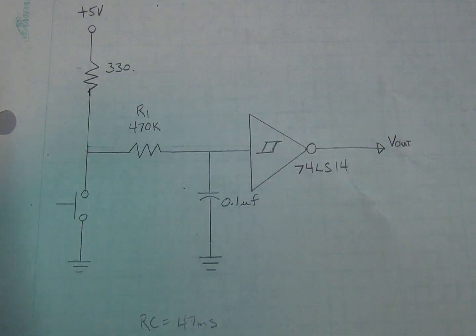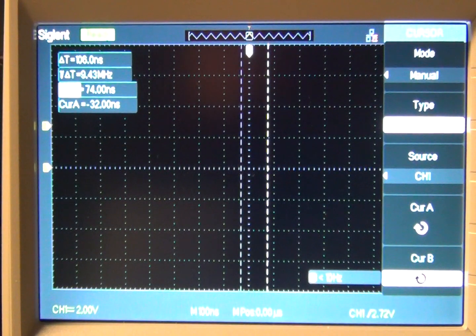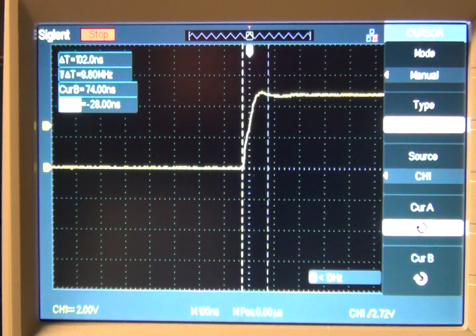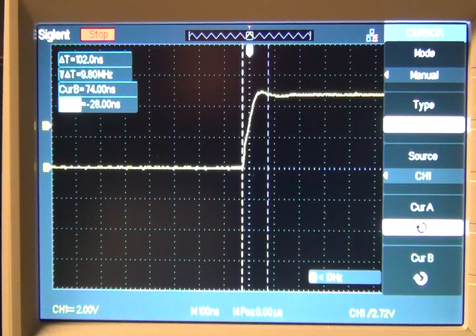Let's take a look at this on the scope and see what kind of improvement we got. I have it set up once again for single-sweep capture. It's about 106 nanoseconds. Let's try it again — still pretty close to 106. Moving the cursor slightly: 102 nanoseconds. About the same, 102 nanoseconds. So you can see the switch has been debounced and we've reduced the transition to about 102 nanoseconds.